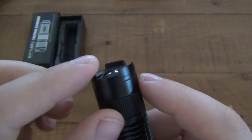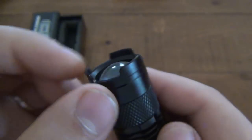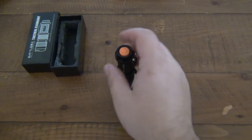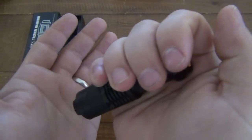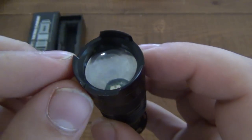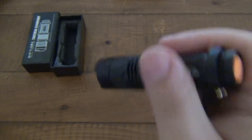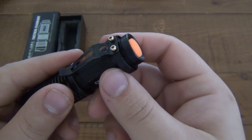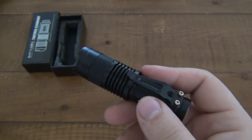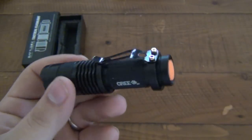Another thing I noticed is that this crenulated bezel is extremely thin and these edges are very, very sharp. Yes, if you were to use this for its intended defensive purpose — impacting for defense — and you hit someone with it, it would tear skin. This is probably the most effective crenulated bezel simply because it's so darn thin and sharp. But 99.999% of the time you're not bashing skulls with your flashlight. You're keeping it in your pocket, especially since it has a pocket clip on it. So what that means is you're just ripping up your pants — you're ruining your clothes, not defending yourself. It's extremely sharp and it's going to damage anything in your pocket and the pocket itself.